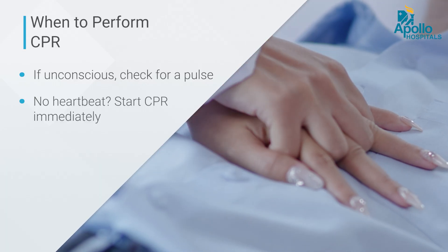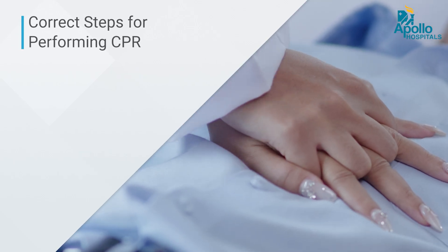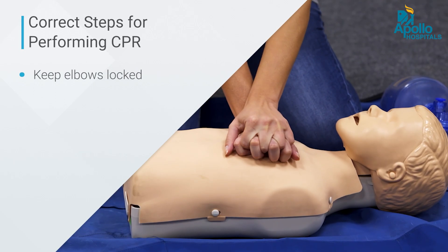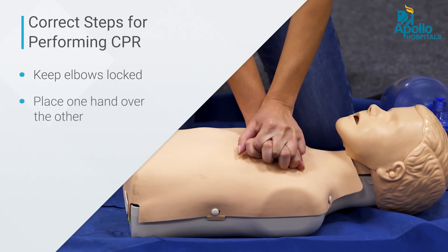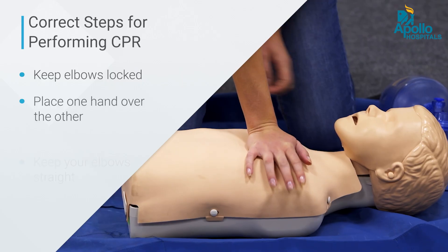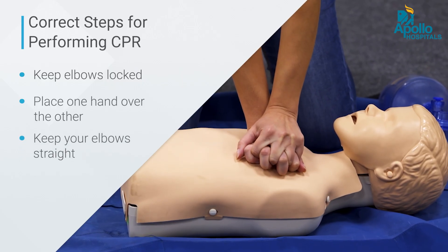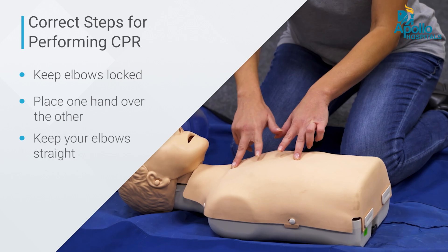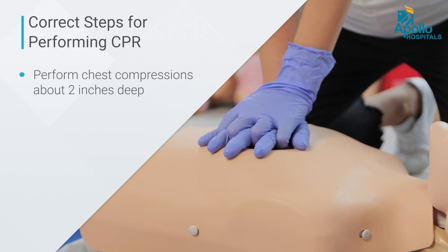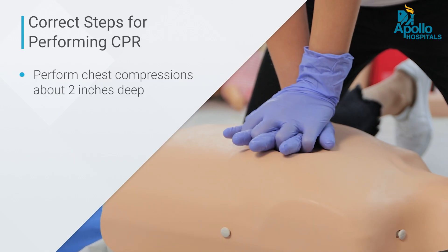The correct manner of CPR is to tighten your elbows, place your hands one upon the other, and do not bend the elbows — keep them straight. Choose the central part of the chest and press two inches deep, not more than that.